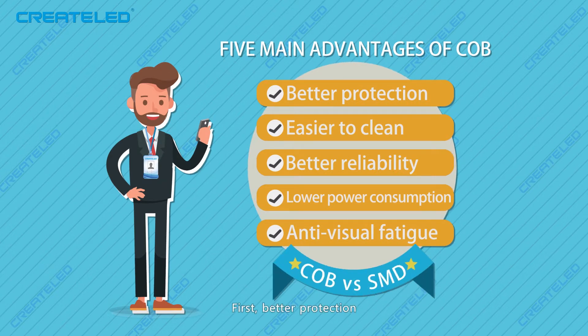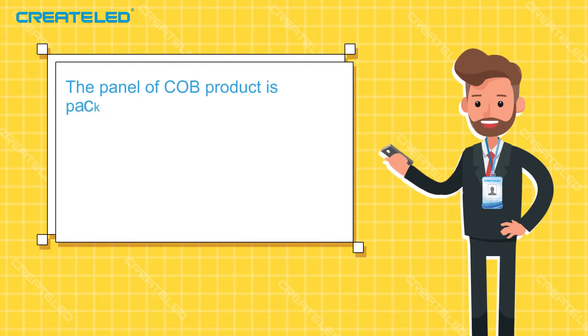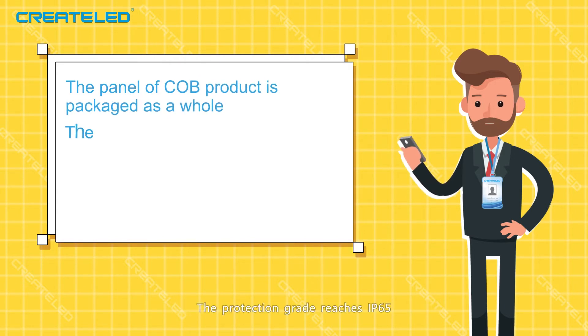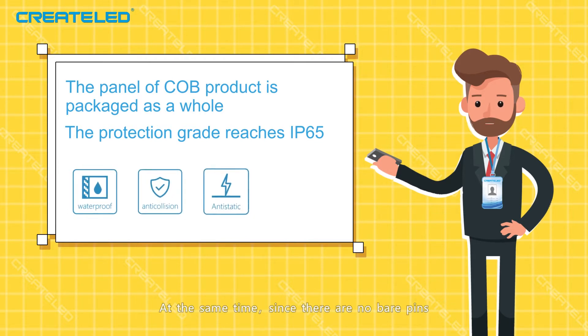First, better protection. The CoB product is packaged as a whole. The protection grade reaches IP65, which has the advantages of anti-moisture, waterproof, and anti-collision. At the same time, since there are no bare pins, CoB can prevent static breakdown, which greatly improves the reliability and stability of the display.